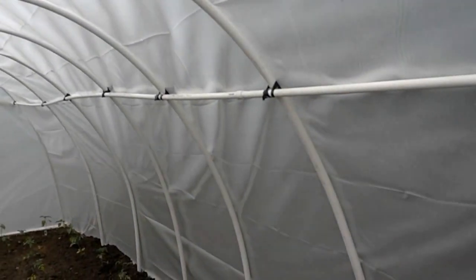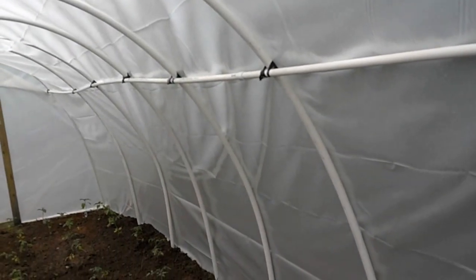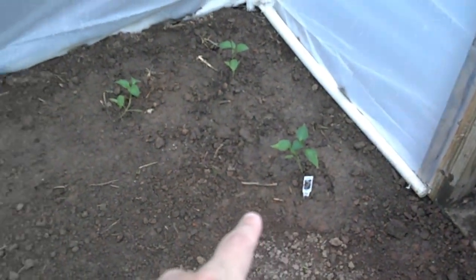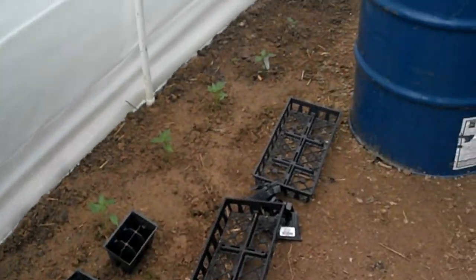We didn't go with above-ground beds here because we actually had really good dirt, so what we did is we tilled it up down to about 24 to 26 inches deep. This has become the pepper house and the tomato house — we've got peppers down both sides. These peppers are in the ground and well-established, several different breeds.